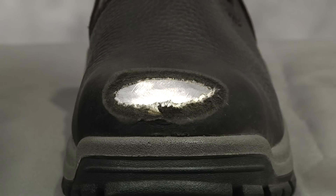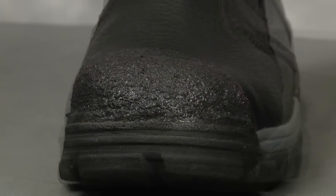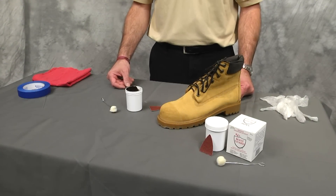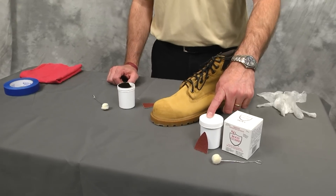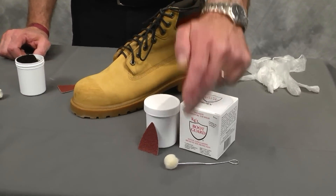KG's Boot Guard is available in two colors, black and brown, will adhere to almost any surface, and can be applied to new or used footwear. Each package of KG's Boot Guard contains a 2 or a 4.5 ounce container of KG's Boot Guard, sandpaper, and an applicator.